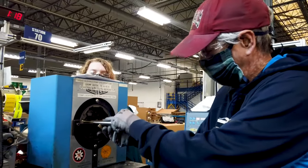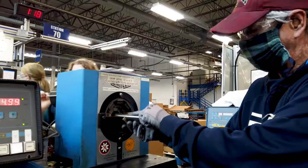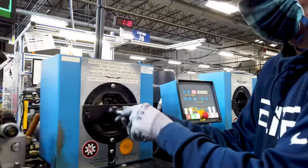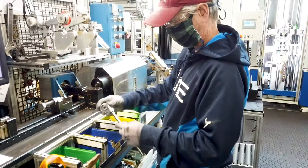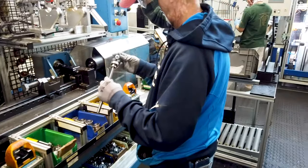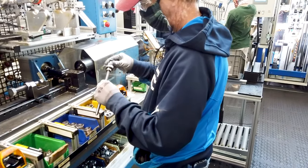Let's take a look at the job duties our operators perform to assemble a LINAC actuator. The first step is crimping the inner tube. Next is assembling and riveting the spindle. Then grease and a SAC nut are added to the spindle. The next operator assembles the inner tube and outer tube.